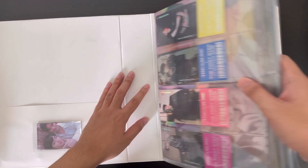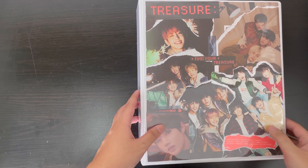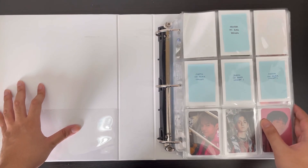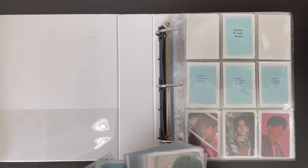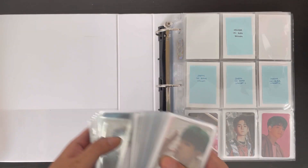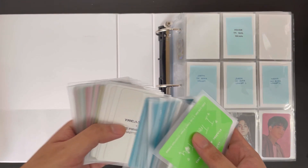Now let's move on to the main binder — the one with photo cards in it. This is going to be the bulk of this storing video, and for good reason: along with my friend's Hyunsuk cards, I also did a lot of buying, and I'm going to put away some Season's Greetings cards. I arranged them by chapter already, so hopefully that speeds things up a bit. Let's go to Chapter One.